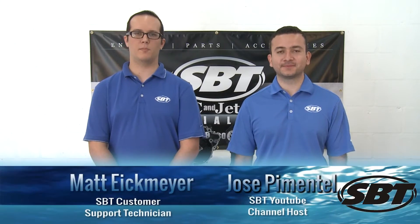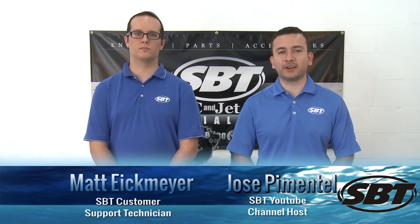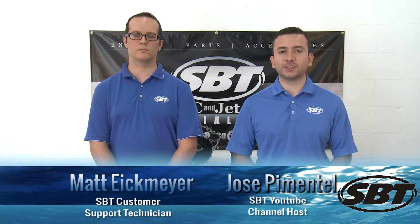Hi, my name is Jose. And I'm Matt. And today we're going to show you how to rebuild your oil pump on a Sea-Doo 4-stroke. Matt, what are some of the tools that we need for this?